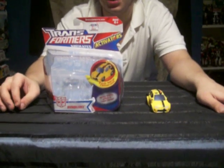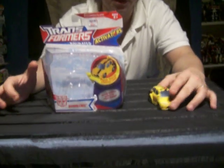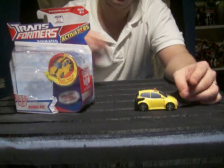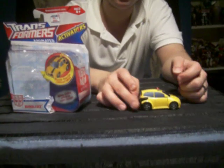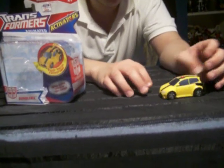This is the review on Activator Animator Bumblebee — he arrived today. The Activators are a small line within the Animated line, which are mini Animated toys that are transformed by the push of a button, which is a cool gimmick. So this is Bumblebee.